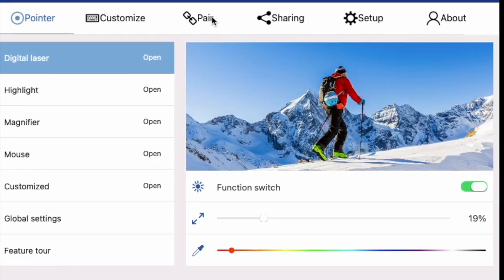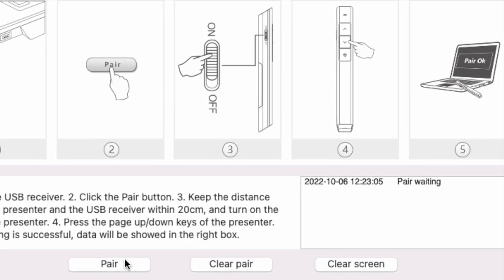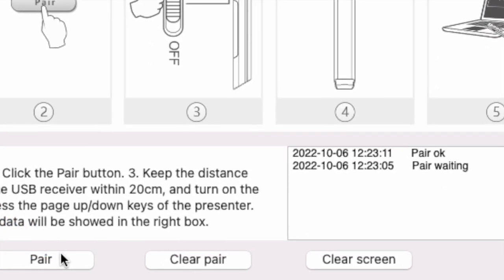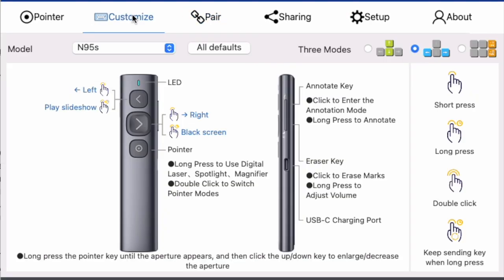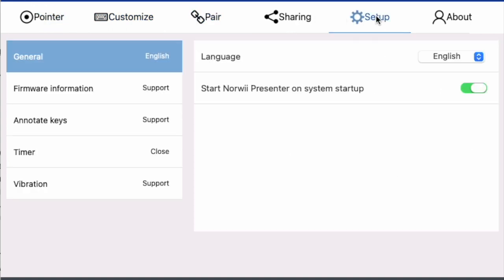You may also need to pair the clicker with the receiver, the dongle. The software will walk you through that process pretty clearly. You'll click the pair button in the software, turn the clicker on, try the buttons, and you should see a 'pair okay' message. They have more information in the customized screen too — just make sure you have the model set correctly. You're using the N95s clicker. Once the software is installed, it needs to be running anytime you want the special features.